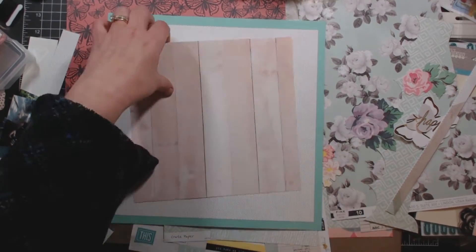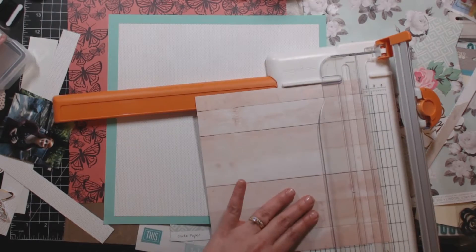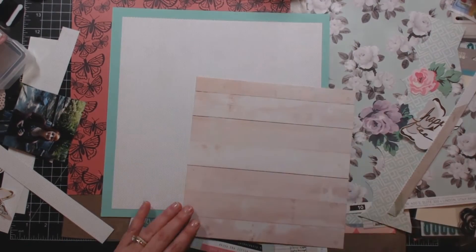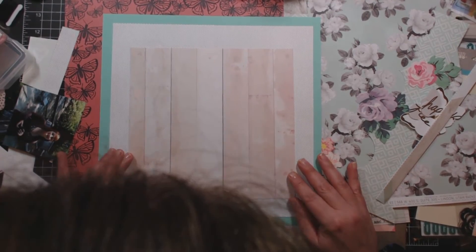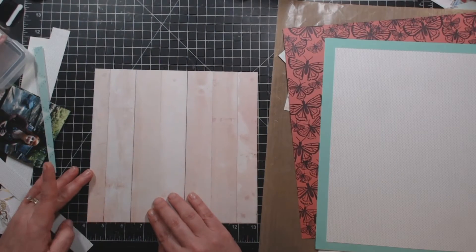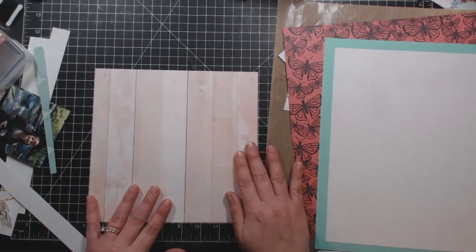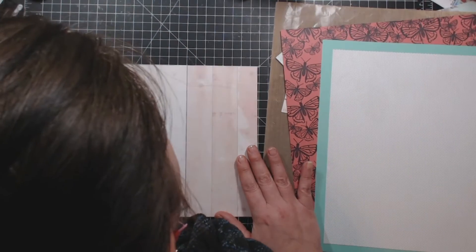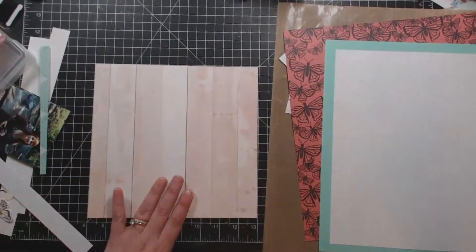I used that polka dotted, very tiny dots as a background, which was Pink Paisley number 12. The border of the background was that aqua-y mint cardstock. Right here is that wood grain, and it looks crooked to me.